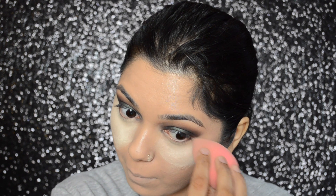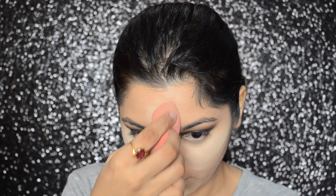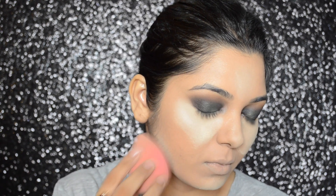This technique will allow the heat from your face to set your foundation and concealer, giving you a flawless finish. It will also avoid any creasing.